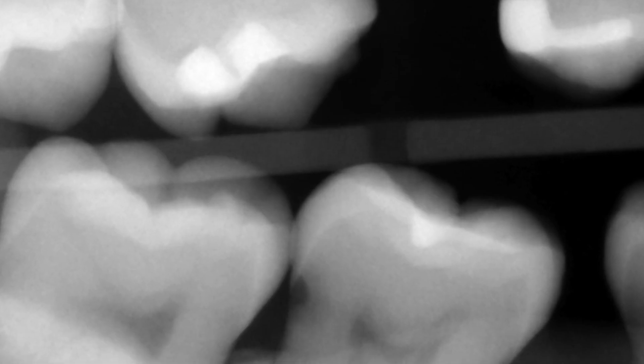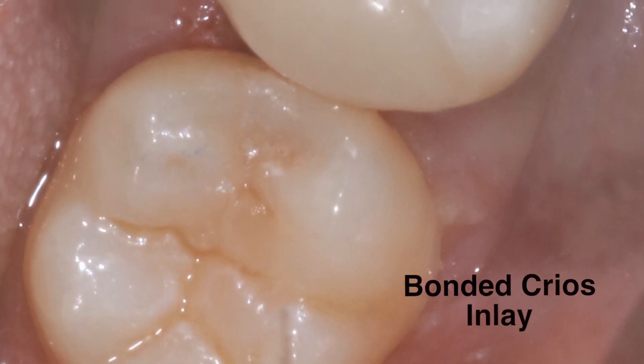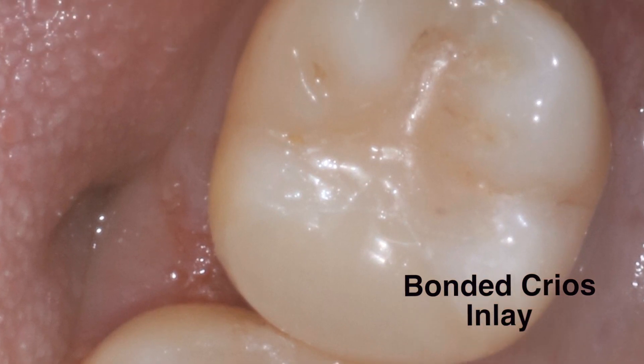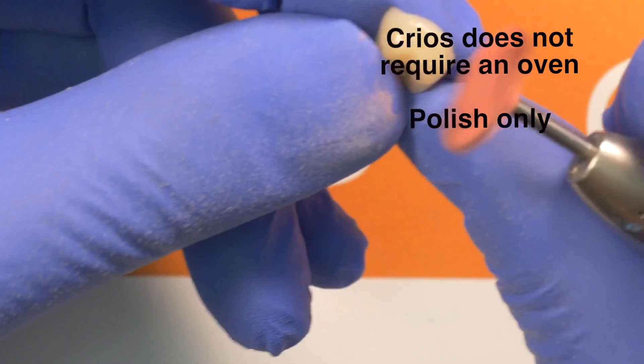The material has chameleon-like properties that allow it to blend in with surrounding tooth structure. The restorations fabricated from Krios also show wear resistance similar to glass ceramics, with wear on natural teeth similar to what one would find with enamel.